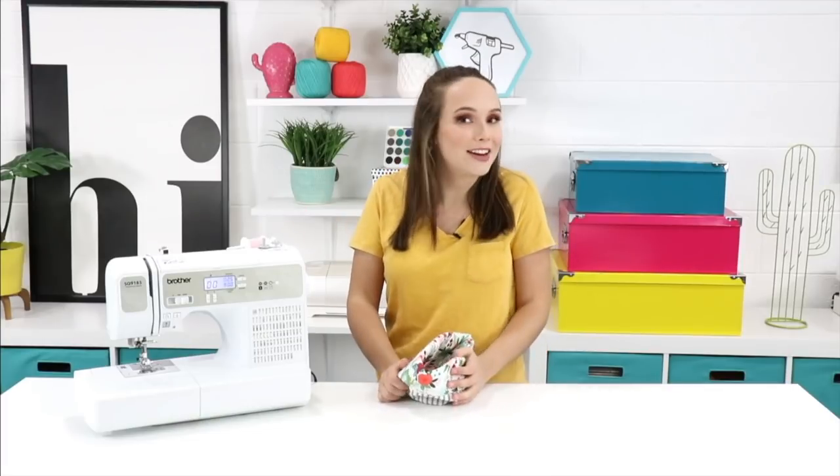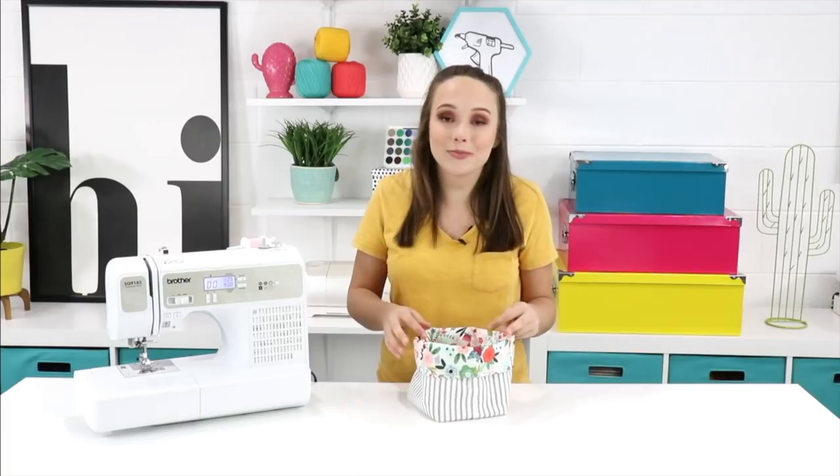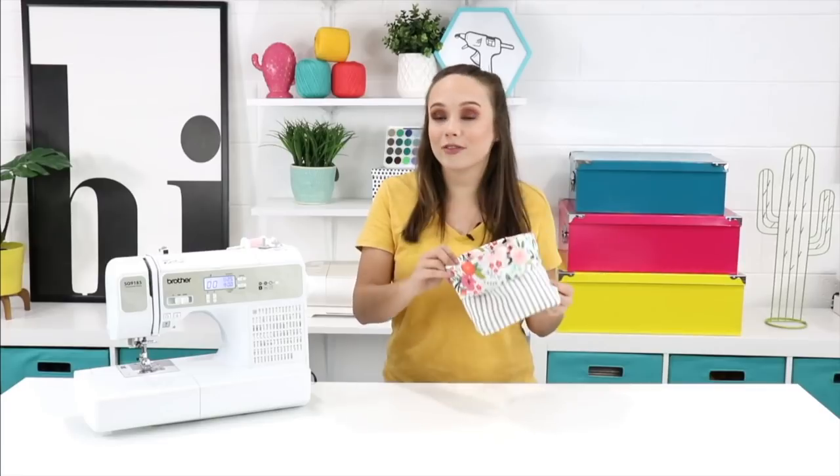Hey everyone and welcome to another sewing video. I'm Courtney from A Little Crafty J and I'm so excited to be here with you guys. I'm going to show you how to make this DIY fabric basket. It's great for beginners.